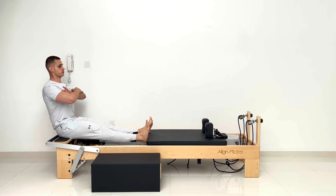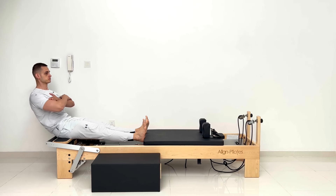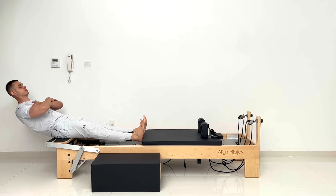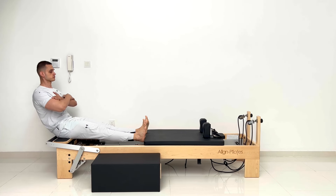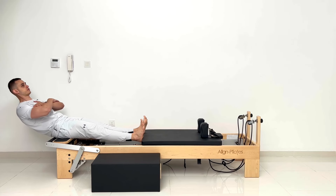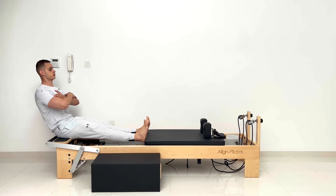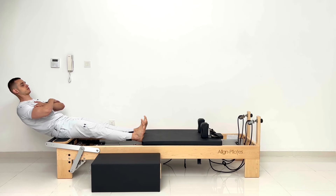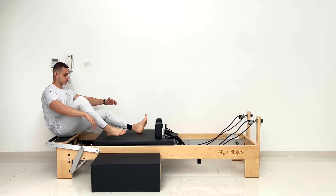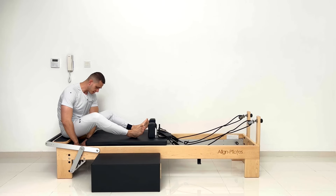Four more — three, two, one more. Very nice and very tall. So with the resistance I'm going to add one blue instead of the red — lighter spring tension.